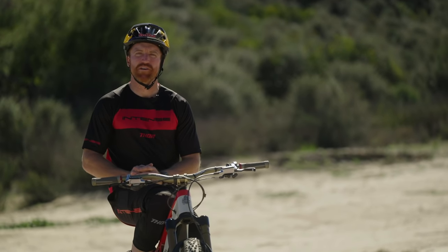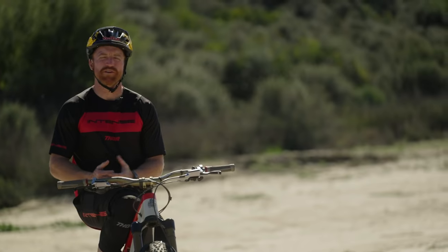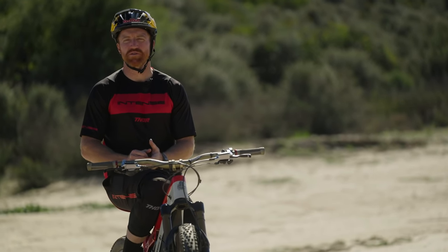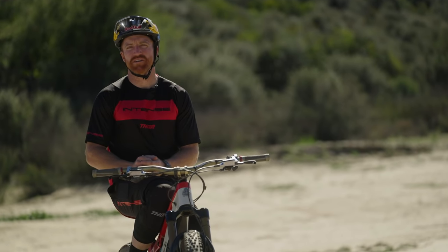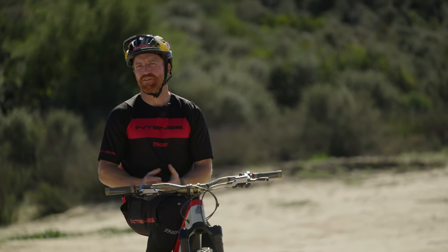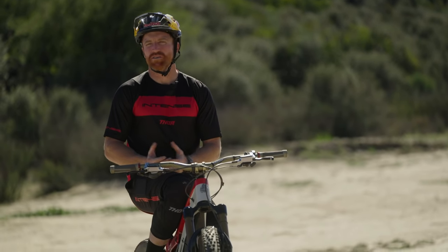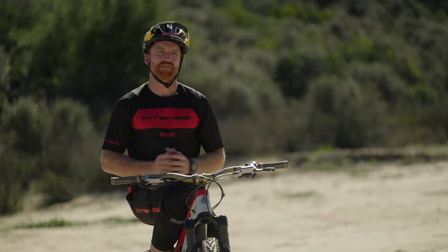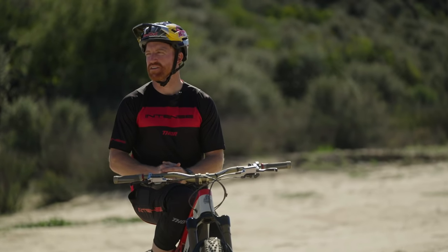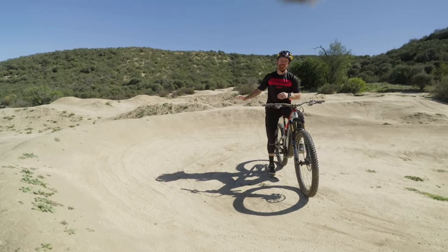Now that we're done with the drills, we're going to move on to a section of trail where we'll show the same technique applied. There's a little bit of a berm turn here, so you'll see this technique isn't only for flat turns — there are a lot of situations where you use this when you need extra grip. There are also situations where you won't use it and will just maintain level pedals, which we'll cover in a future video.